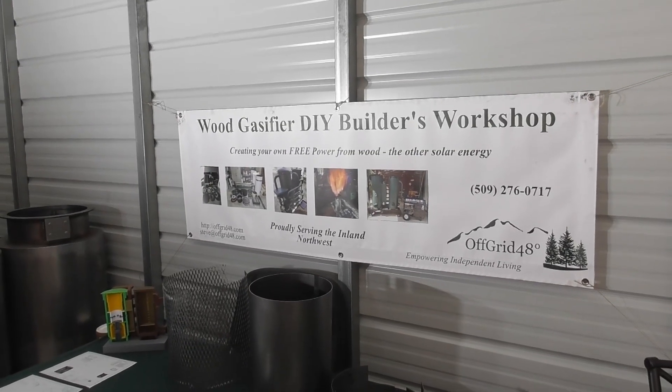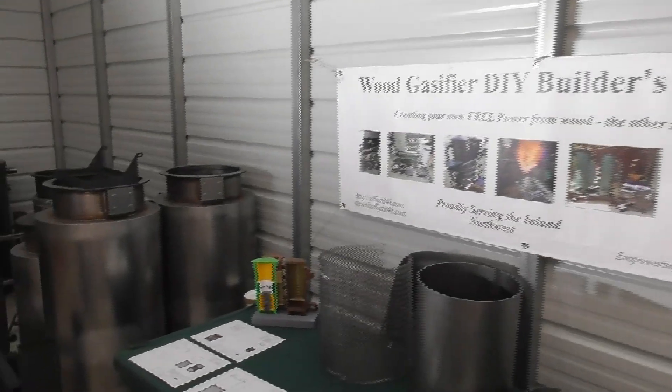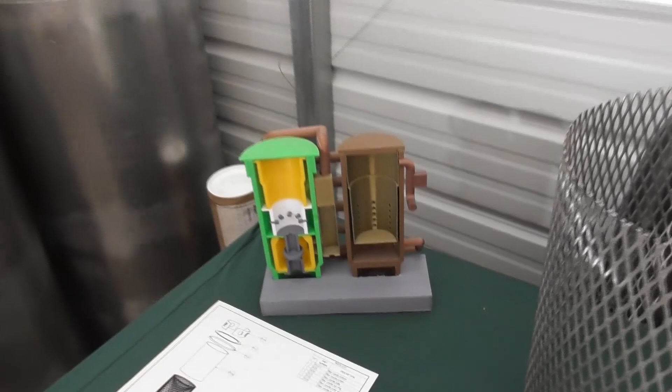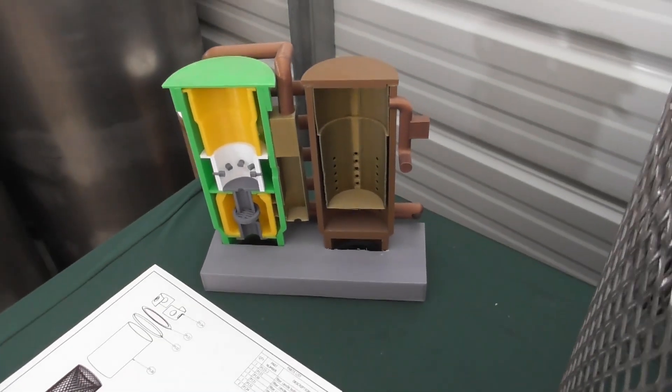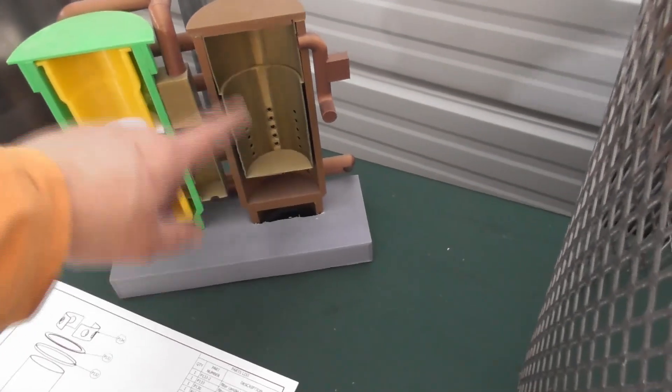Welcome back to the wood gas fire builders workshop, continuing on with our V3 wood gas fire build. We're going to move on to the next assembly. Looking at our model here, what we're going to do now is our filter candle basket. This is a basket that slides down inside the filter tank and sits in there.